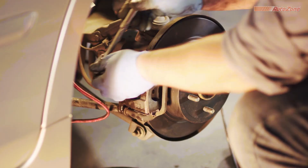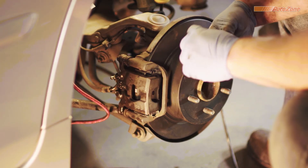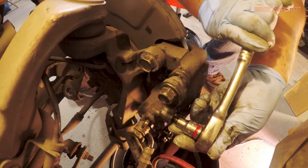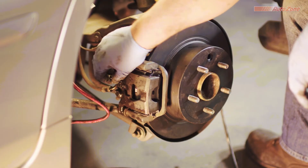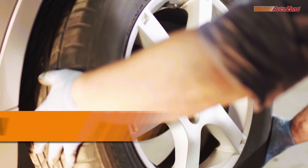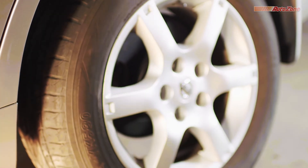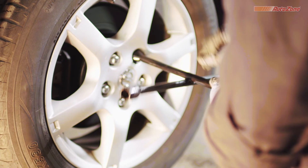Once the caliper is reinstalled, it's a good idea to bleed the brake one more time to make sure there isn't any air in the system. Then tighten the bleeder valve with your 10-millimeter socket wrench. Last but not least, it's time to throw the wheel back on. When tightening the lug nuts, do so in a star pattern for easier assembly.